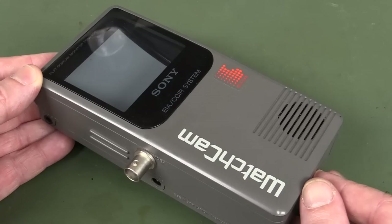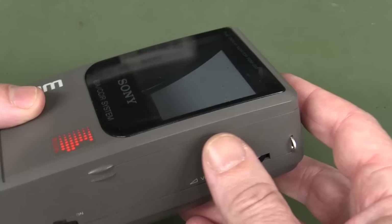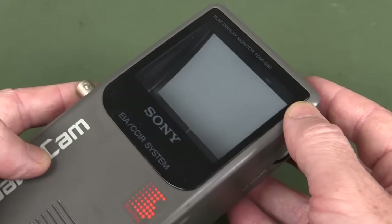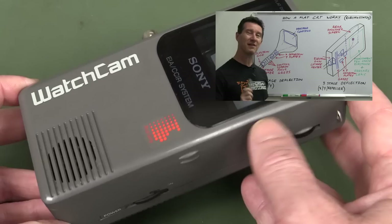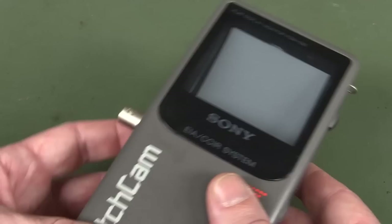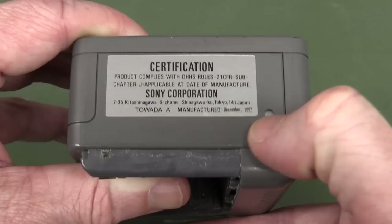Well they didn't have LCDs back then. So you used this Sony watch cam - video in - and it uses one of these fantastic flat screen CRTs. You can see it actually curves inside like that and there's an electron gun right down in there. It actually projected your video signal onto that curved phosphor screen. This was absolutely remarkable back in the day. Sony weren't the only ones to invent this flat screen CRT technology - Sinclair did it as well. I've done an extensive teardown video of the Sinclair one, which just ran on some AA batteries or external video, and it could display a video image. That was fantastic for 1989, absolutely remarkable.